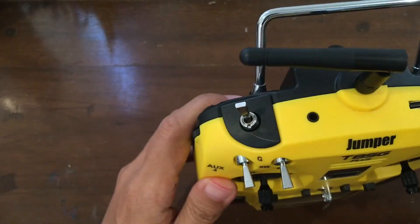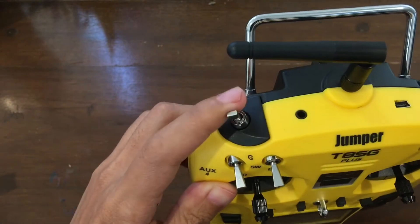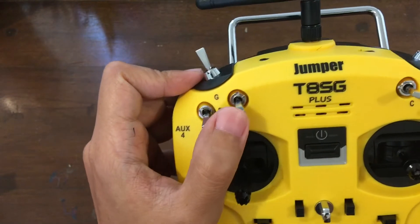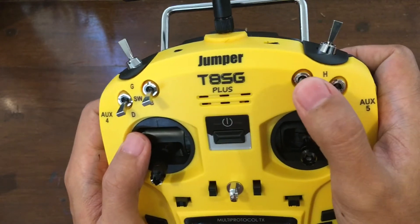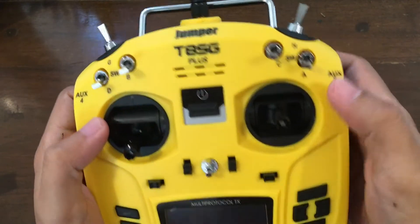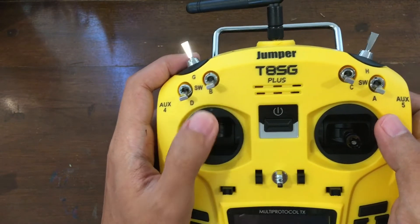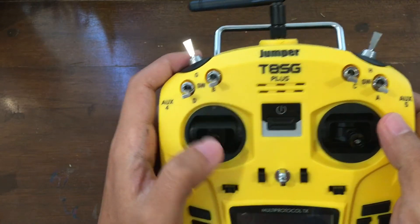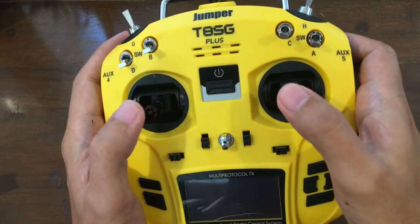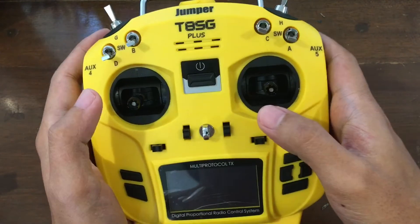So what do we have? It has a lot of switches — a two position switch here, another two position switch here, and a bunch of three position switches. And these are supposedly Hall Effect Gimbals. I don't feel any difference actually, although they are a little bit bouncier compared to my Flysky i6s.